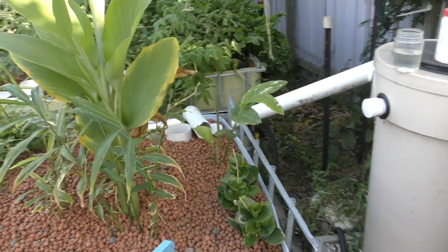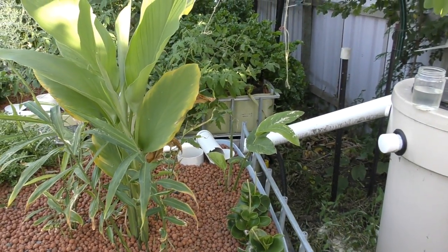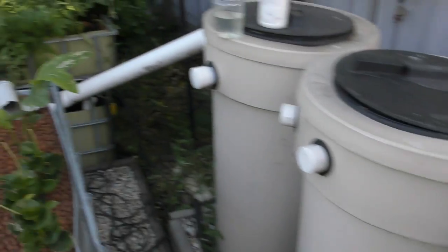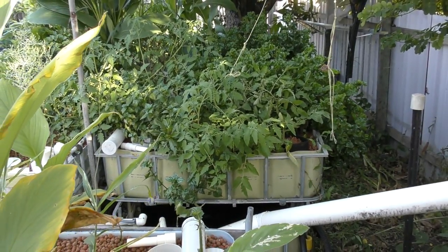A little bit of excitement for the afternoon - definitely not something I was planning. I was hoping to give you guys a bit of an update on the system. So what I might do is come out in the morning, drop the camera in and give you a bit of a look at the fish, do a little bit of work tidying up the beds, and give you a look at the system after that. I'll catch you tomorrow.